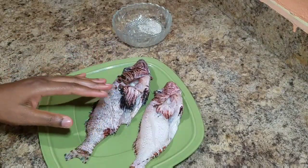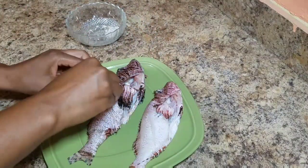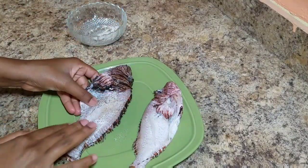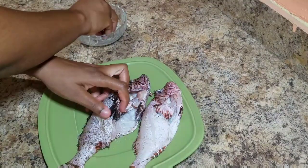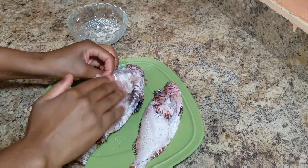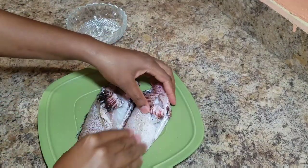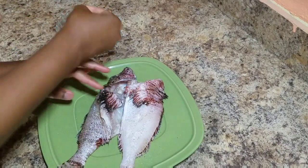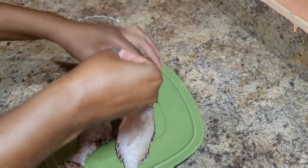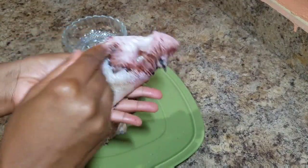Now that I'm finished drying my fish, I'm just gonna go ahead and season them with salt and black pepper. For most of us Jamaicans, we don't use fish seasoning when we are going to fry it — that's only when we're going to cook it, brown stew it, or steam it. I'm just using black pepper and salt, and of course we're not adding too much — just a small amount.